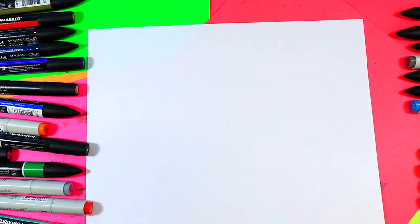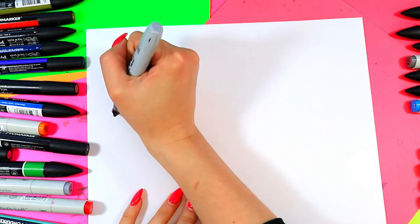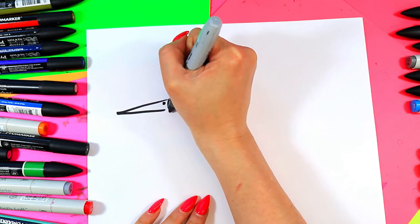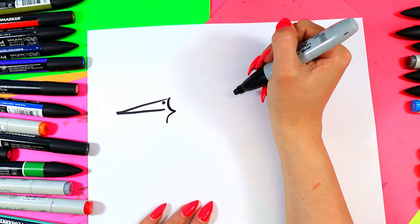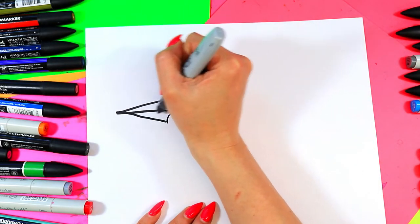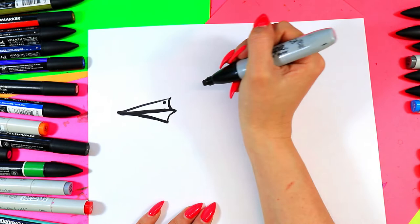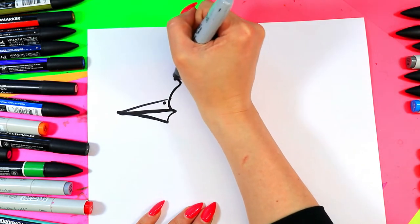We're going to start off on one side of the paper with our beak — a nice long pointed beak, a pointy triangle nostril, and then we're going to go curve and curve like that. Anytime I'm going too fast just hit that pause button and join me when you're ready. Connect the line down to the bottom, curve, and that's going to give you a nice little roadrunner beak.